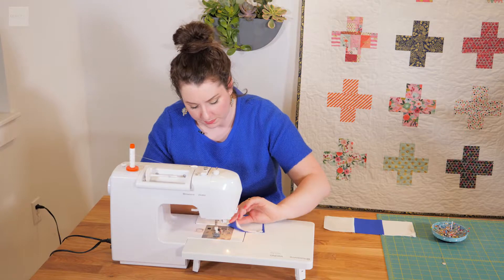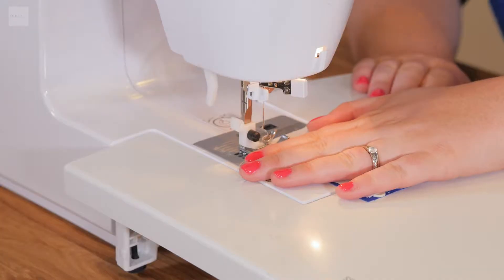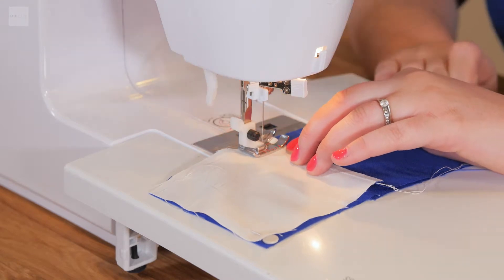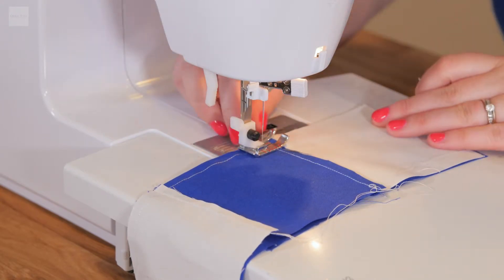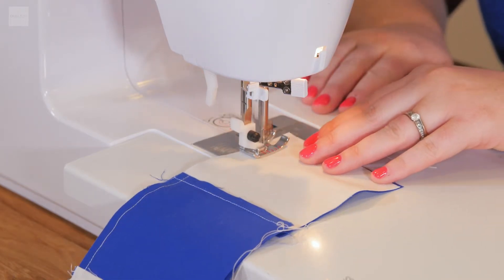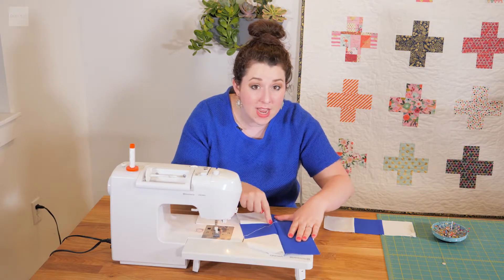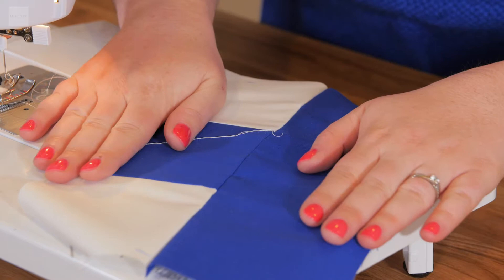Now we go to the sewing machine, line up those corners, and sew these together. So we have those first two rows sewn together, and you can see whenever this is opened, those lines are crisp as can be — look how perfectly those intersect.